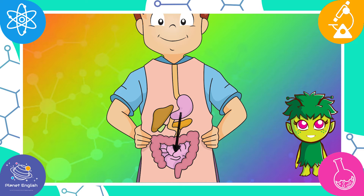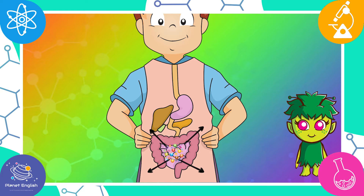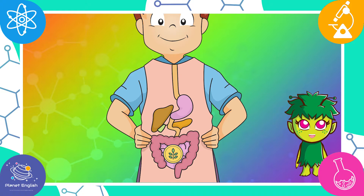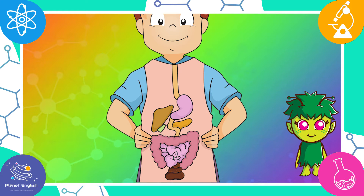The stomach mixes the food with enzymes which help to break down the food. This mixture is then pushed into the small intestine, where digestive juices and enzymes break the food down further into nutrients which are good for us. These nutrients enter the body through the walls of the small intestine and are used for energy and growth. Some food, like plant fibers, cannot be broken down. These substances move from the small intestine into the large intestine and turn from a liquid into a solid — this is waste, or poop, which passes out of the body.